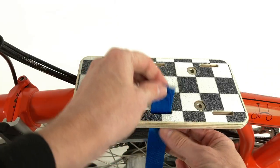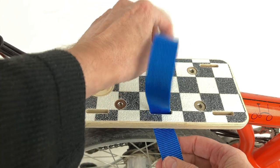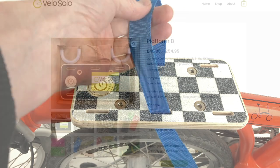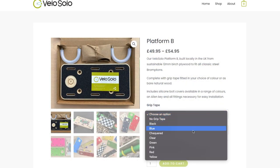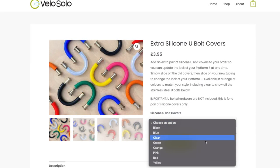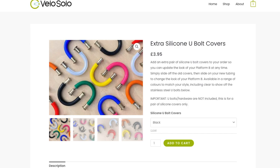At about 22cm by 10cm, the Platform incorporates slots for luggage straps to secure whatever small cargo you need to carry. When ordering online, you can customize your Platform by selecting the grip tape and silicone bolt cover to match or contrast with your bicycle color. A total of 72 different combinations are available.